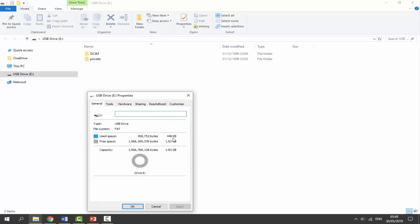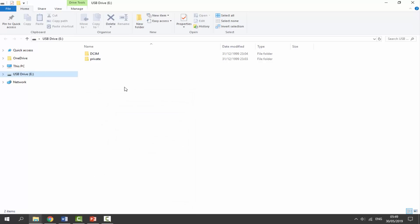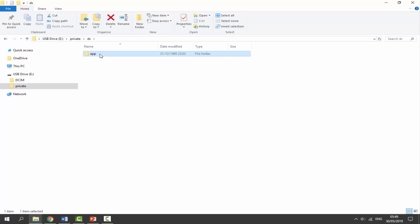Once we're on our computer, the DSi's SD card should appear. If you click on Properties you can find out the format — mine is FAT, but FAT or FAT32 is fine. Next, go into the Private folder, then into the App folder, and just make sure you've got this folder right here inside of App.